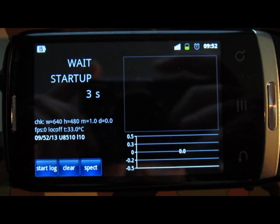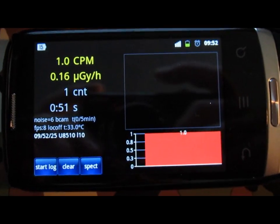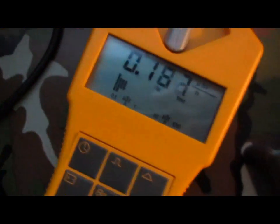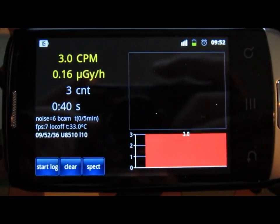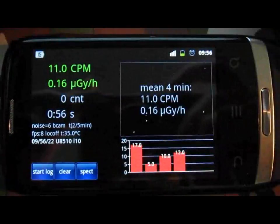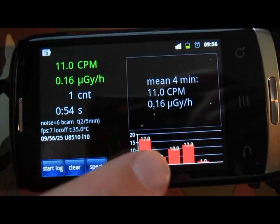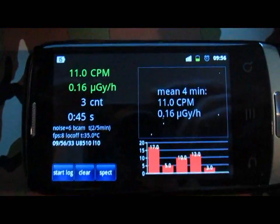Now we need to check the reading of this Geiger counter application versus actual proper dosimeters. For now we just have background radiation, and you can see it's very similar to the readings you get on real dosimeters. We're going to wait about five minutes so the app can average the reading, and then have a look. After a couple of minutes there have been fluctuating incoming counts, but the dose reading is still around the normal true radiation readings for this location.